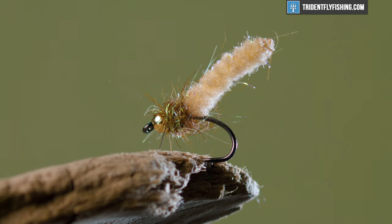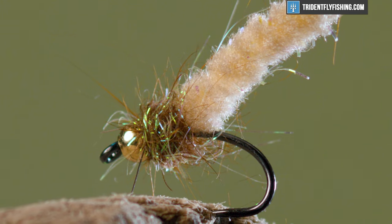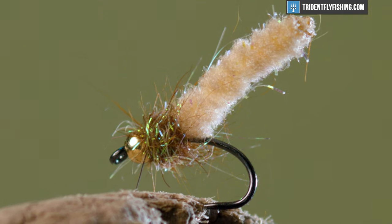Hey guys, Levi here with Trident Fly Fishing and today we're going to be tying a mop fly. Solid attractor pattern, good for searching water. It's a very effective fly — love it or hate it, it does work.